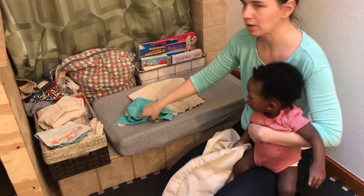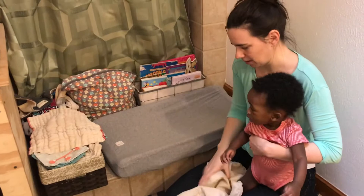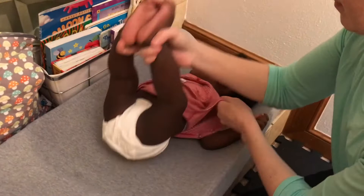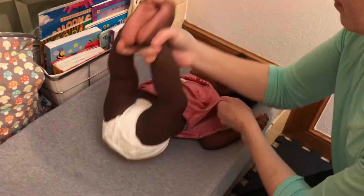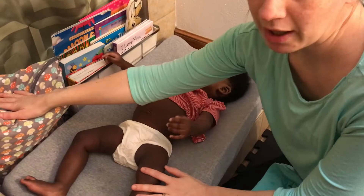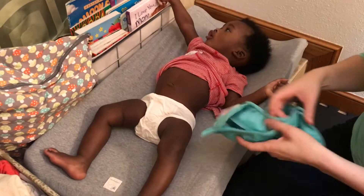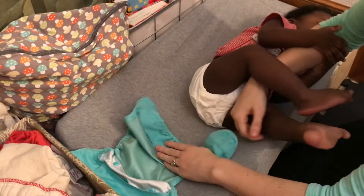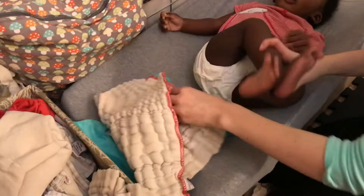Let's show you with just your regular waterproof PUL cover and a pre-fold. He's got some little undies on just for privacy, but pretend we've taken off his dirty diaper, thrown it in the wet bag, and wiped his butt. Now we're ready to put the diaper on. The snaps should be in the front and this elastic stretchy part should be in the back. So I like to go ahead and line up the top of my pre-fold with the top of my diaper cover.